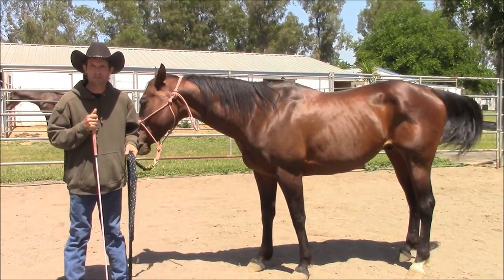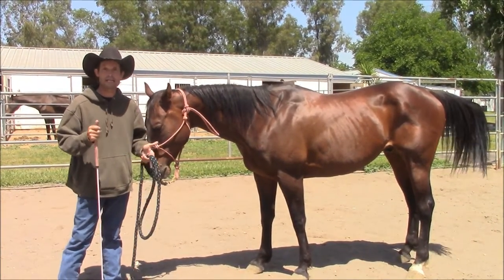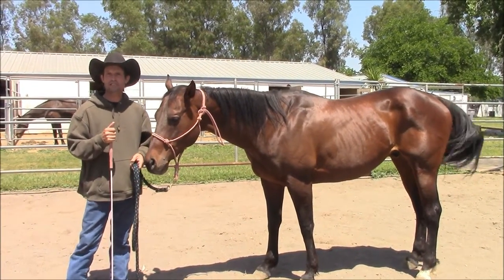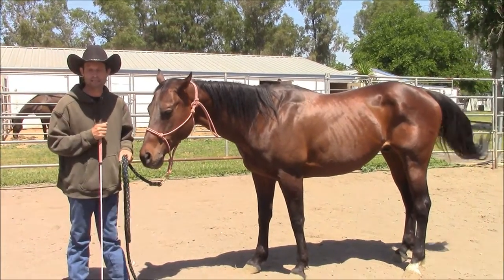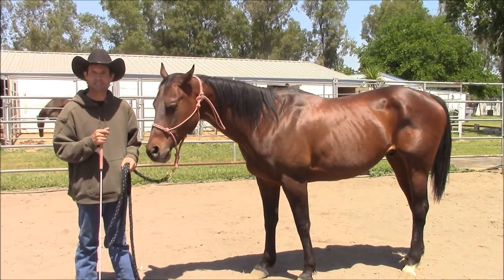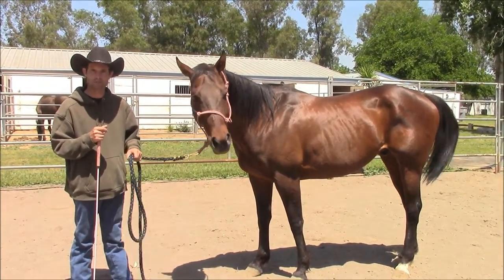A couple years ago, I was working with a stunt horse, and the horse had to pretend or act like he was lame to do a stunt for a movie. When I was doing this exercise to teach the horse to pretend he was lame, it occurred to me this might be a really easy way to teach horses how to pick up their feet.